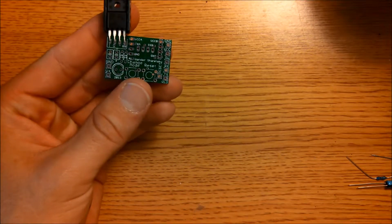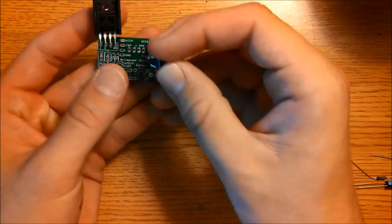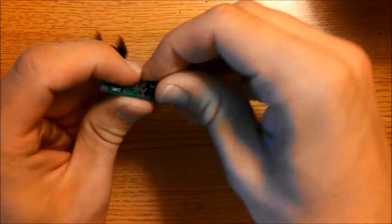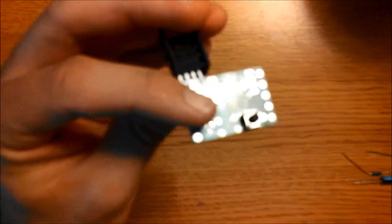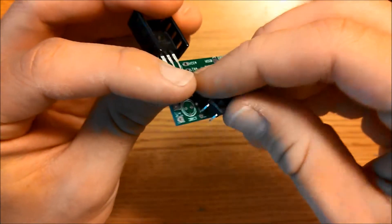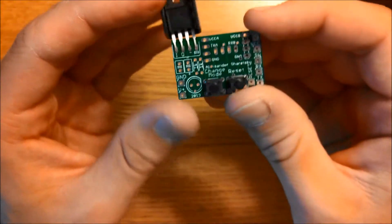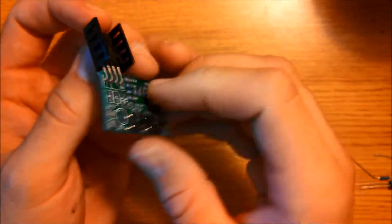Now we're going to go ahead and mount the two pushbuttons. They mount like so — one pushbutton goes here, and the other one goes right beside it. Now we're going to go ahead and solder these into place.